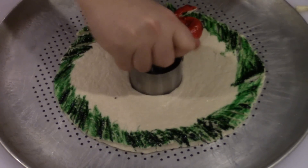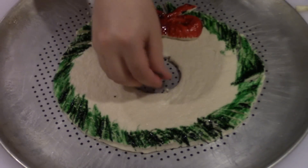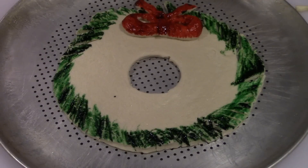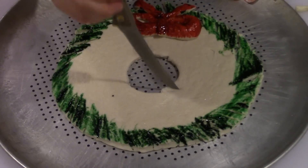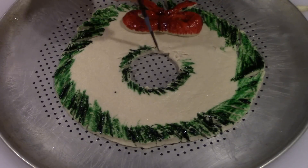Now for the last step before pre-baking, take a biscuit cutter or something round — or even just a knife and eyeball it — and cut a center hole out of your wreath so you get the real wreath shape. Go ahead and put a little bit more green food coloring on the inside as well.